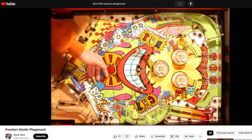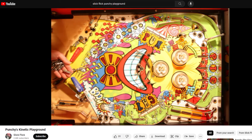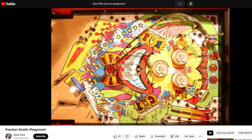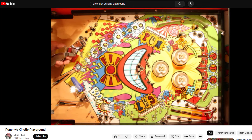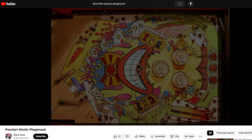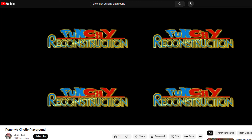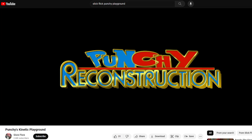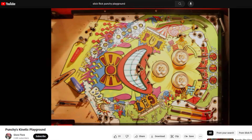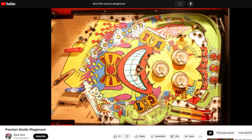Hi, I'm Rob Craig, and this is the making of Punchy's Kinetic Playground Stop Motion Animation. The original was released in 2010, so we're looking at this 14 years later. It managed to get 4,000 plays until the time that I took it off of my personal channel, and I am now reproducing this video in an upscaled way on my Silverball Podcast channel, which is directed to pinball and retro gaming enthusiasts.